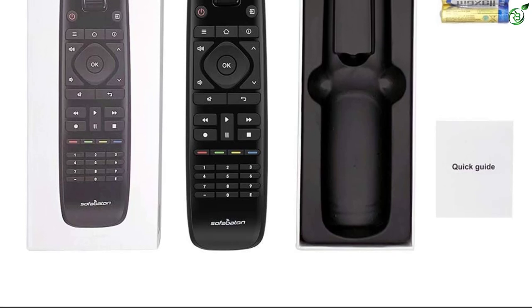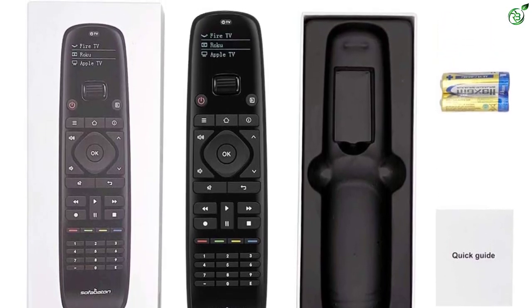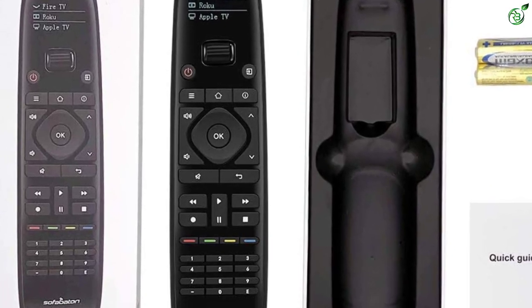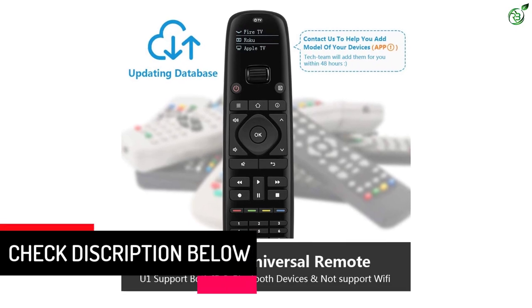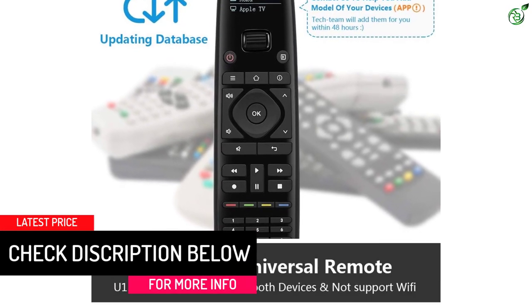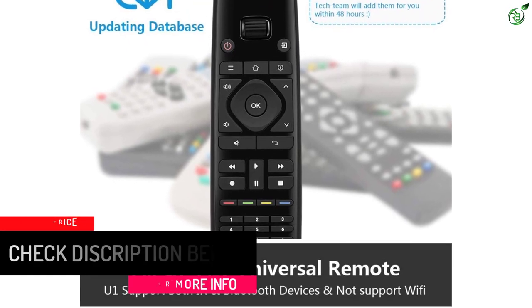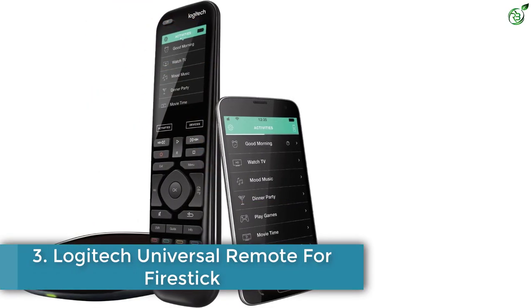Sofabaton promises regular database updates so upcoming devices will be controllable with this remote. Setup is performed through a dedicated mobile application using a one-touch setup process. The mini OLED display features automatic brightness adjustment based on motion sensors, so it lights up only when you pick up the remote, saving battery. It also has a programmable macro button for performing one or more actions.